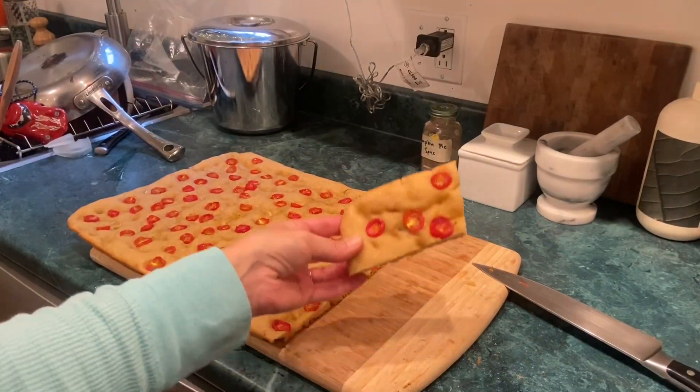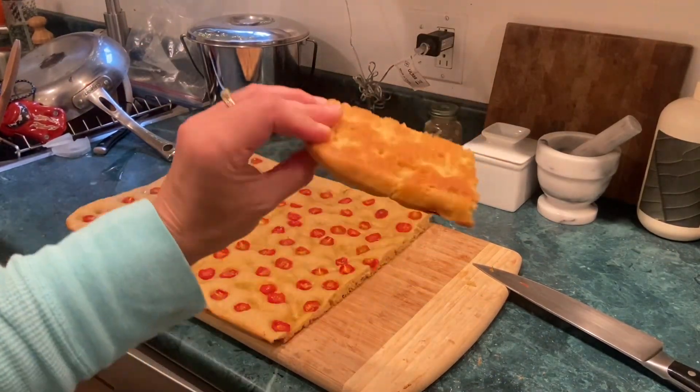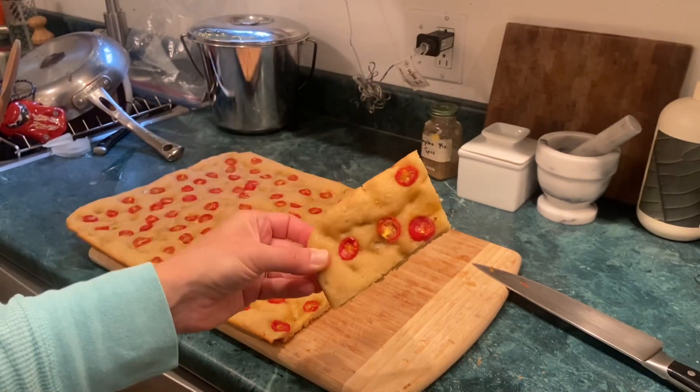I almost forgot to show you the bottom — it was so beautifully oily and crispy. Really good. I'll make this again.